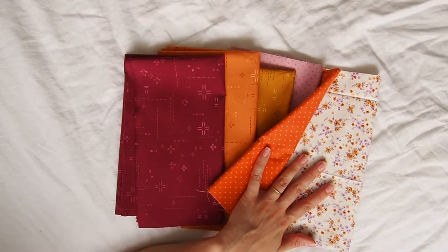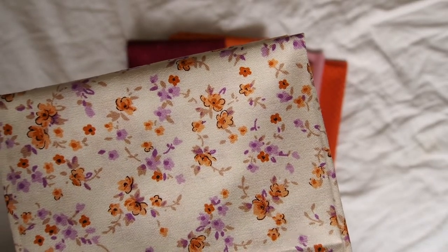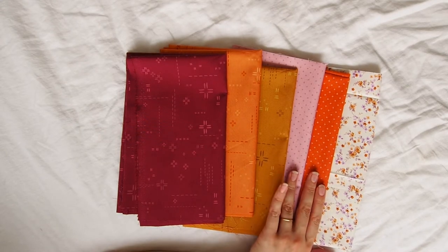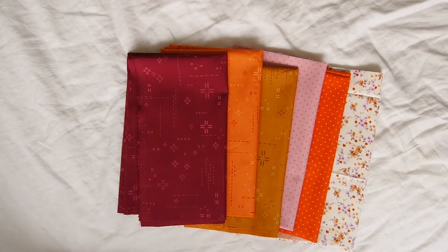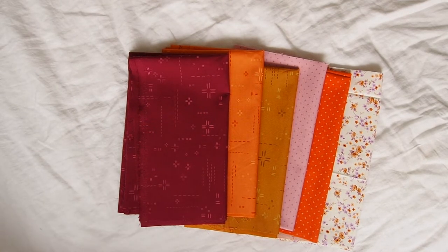I found this fat quarter — I have no idea what it is, there's no name, no selvage I can see — but it matches pretty well with these two in particular, so I pulled it out. We'll see how it goes; I'm not sure I'll keep it, but it's there. This is my starting point. I'm going to head out to Spotlight to see what else I can find to fill out this bundle.